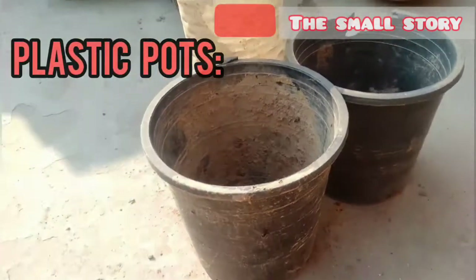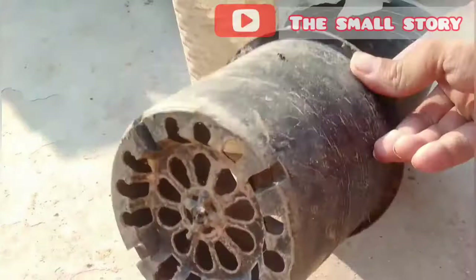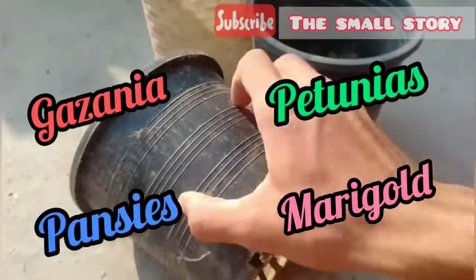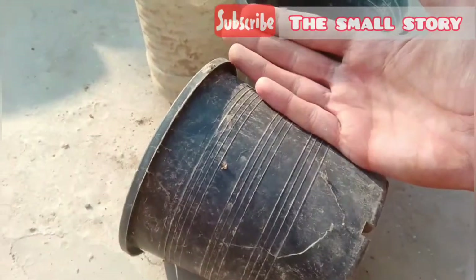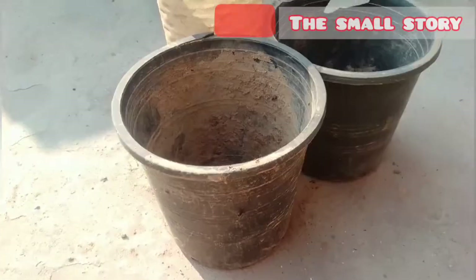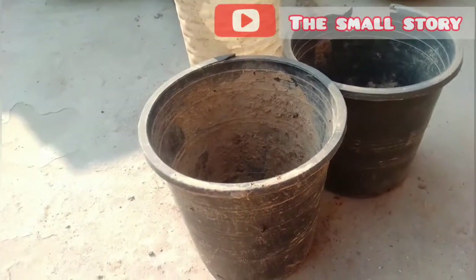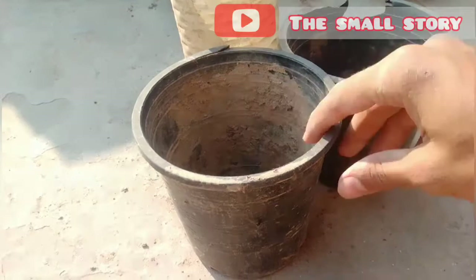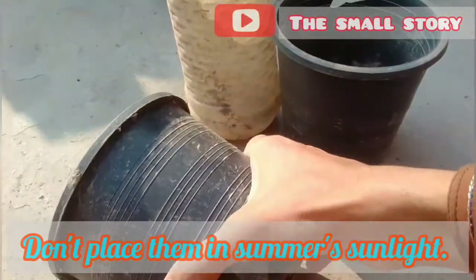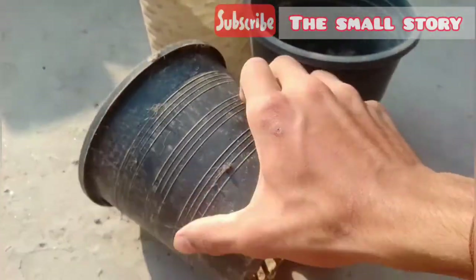Do you have these type of plastic pots? You can use them to grow seasonal flowers like gazania, petunia, pansy, marigold, etc. 5 to 7 inch pots are very ideal for seasonal flowering plants. Plastic pots like these are best for growing winter flowers, because flowering plants need to be placed in sunlight. In summer's sunlight the temperature is very high, which makes the plastic pot heat up. Winter's sunlight is not so harmful for that.